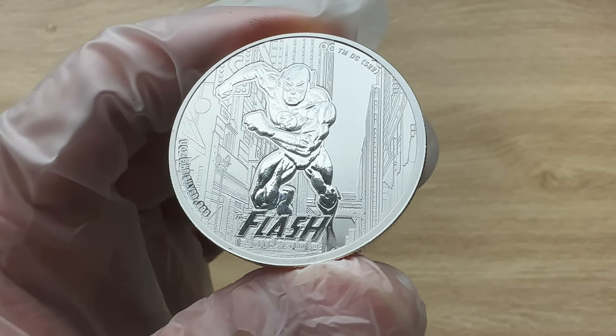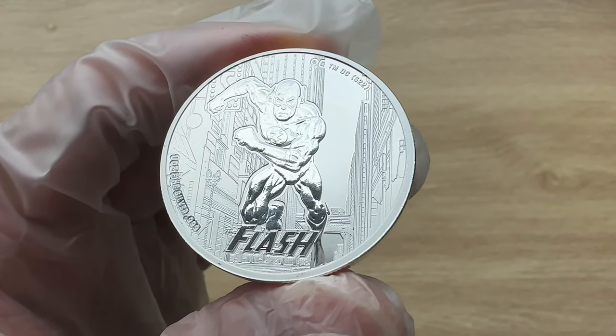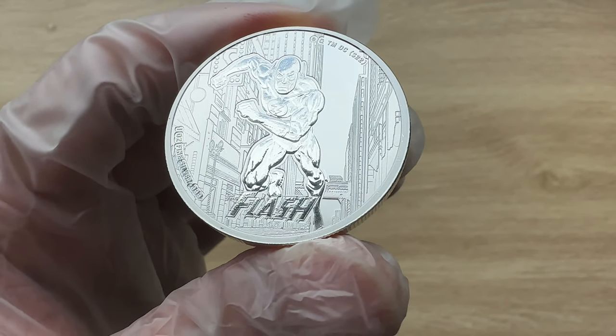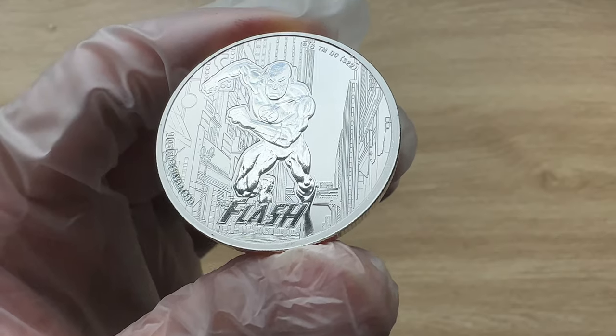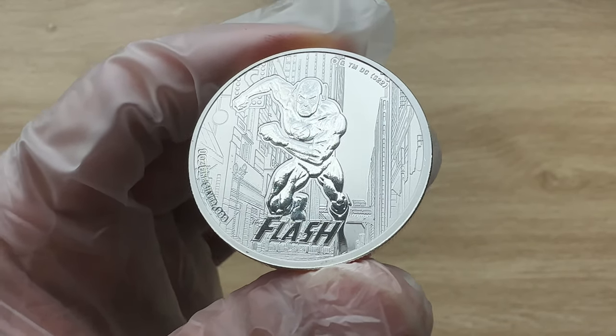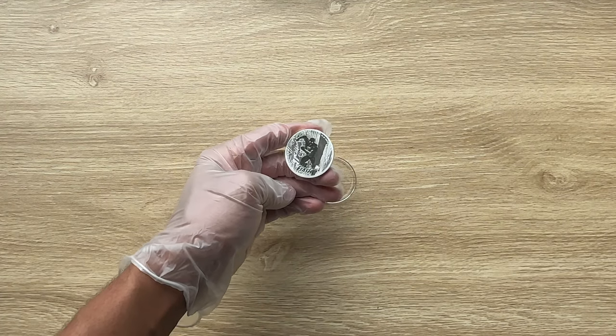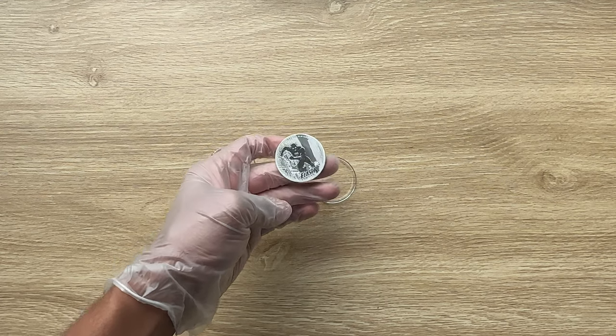Ladies and gentlemen, I would like to welcome each and every single one of you to the 2023 Samoa backed one ounce silver DC Comics Flash brilliant uncirculated coin. With that, let us all dive on in, and we shall analyze in detail the features of this coin.